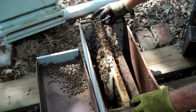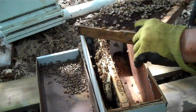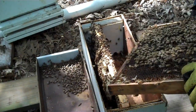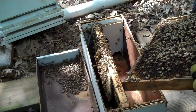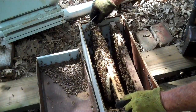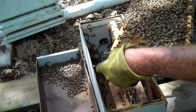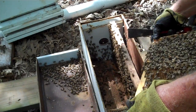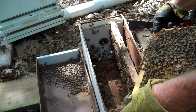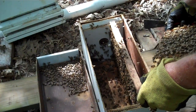So I'm going to take this frame out and see if I see any eggs. Now, it's been about a week and a half, and I do not see any eggs or larvae. Let's take the next frame out. I'm looking for eggs first, and then I'll also look for a queen, but I do not see any eggs.